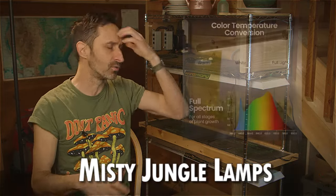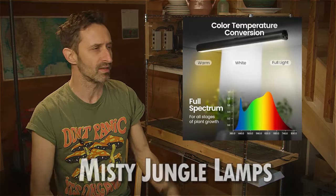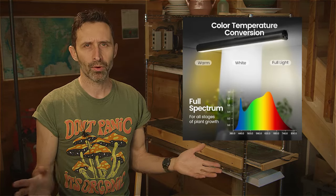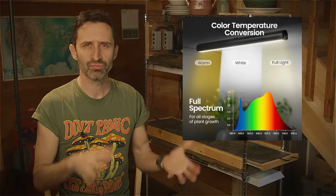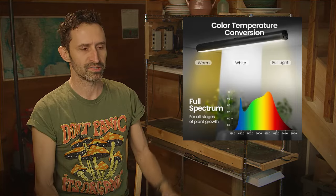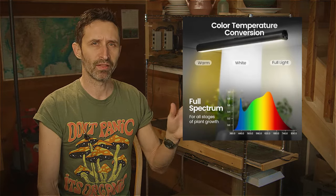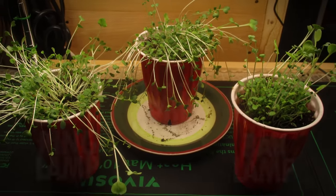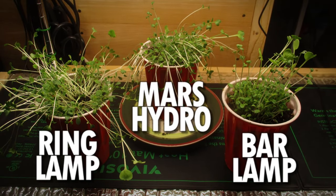Now there was another inexpensive lamp — I think it was called Misty Jungle or something like that; I'll correct myself down below if I'm wrong. This was a bar light, and I've got it rigged up doing something else right now, so I'm just going to show you a graphic of it. The plants being nurtured by the light from this Misty Jungle lamp seemed like they were not as straggly, and the quality of green in them looked healthier to me.